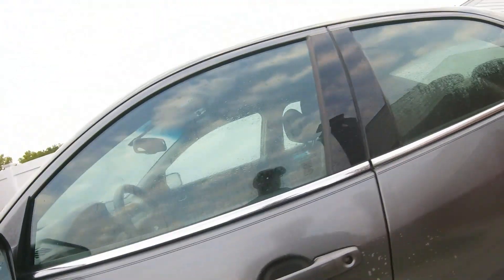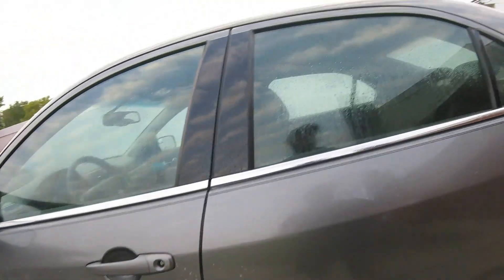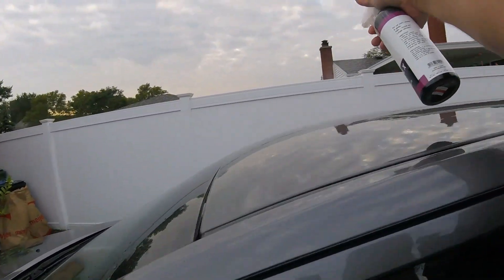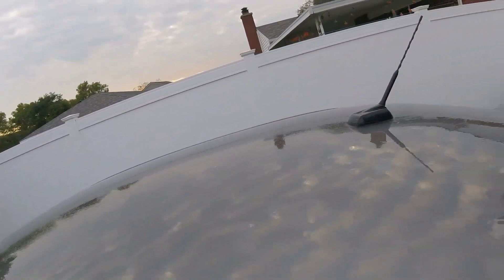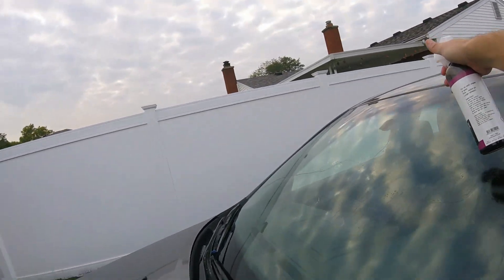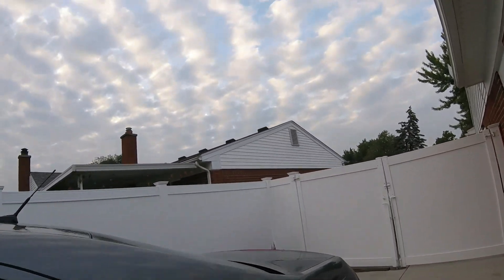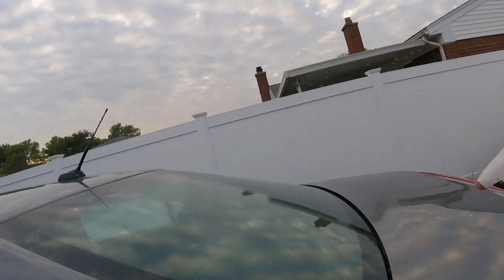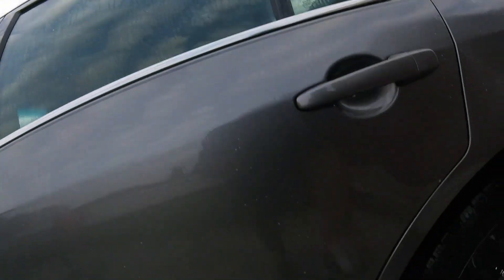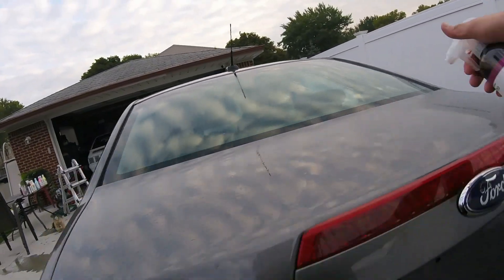We'll do this side first. Actually, I'm already seeing it working. I'll do the windows too. This stuff smells — you know what it smells like? It smells like steel, like iron. Like iron pellets. If you guys have ever been around a steel mill, that's what it kind of smells like to me.